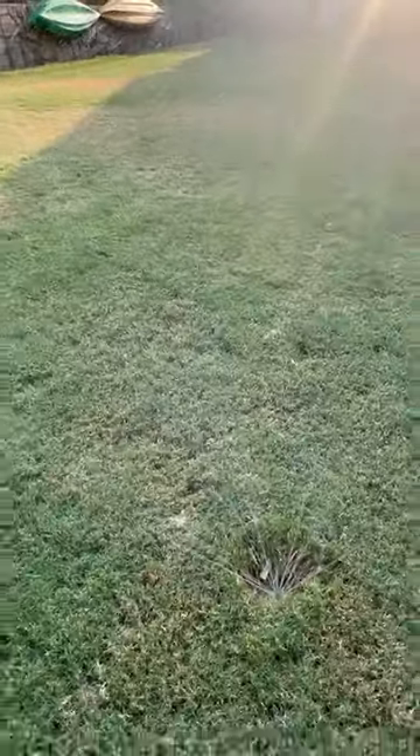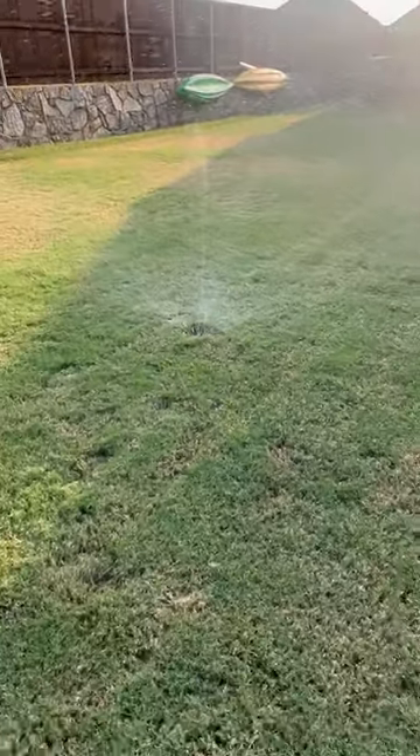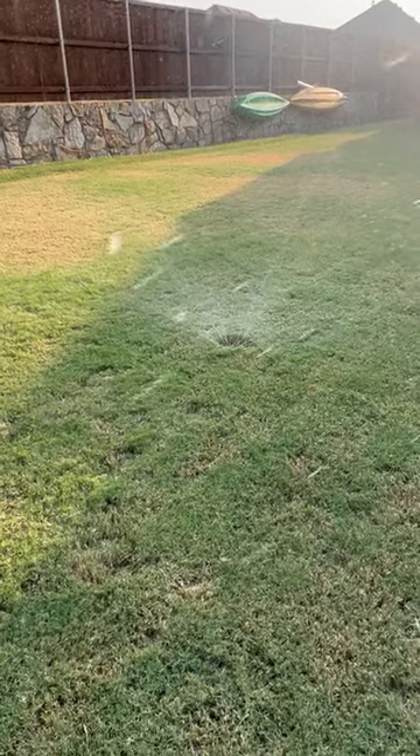When you hear a recommendation of an irrigation check, more times than not we're not doubting that your system is working — it's just not providing the distribution uniformity needed to cover the zone that that sprinkler was designed for.